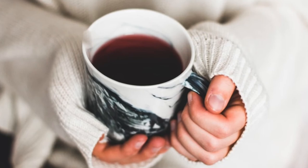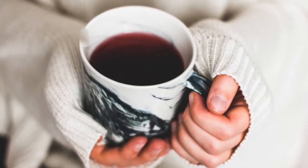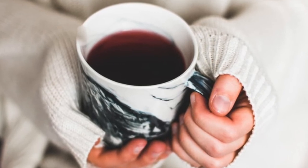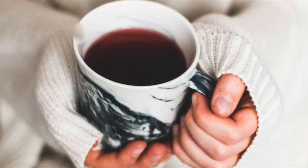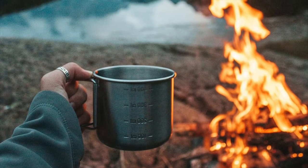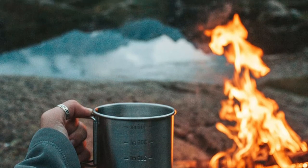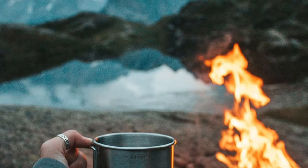And then come back into your sense of touch. If you're holding a cup of coffee or tea, notice its weight in your hands. Notice the texture of the cup. Notice the temperature of the cup in your hands.